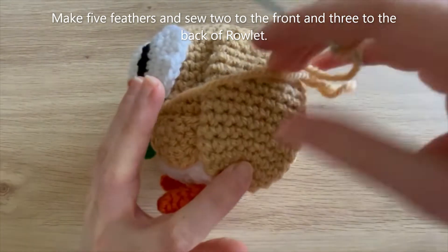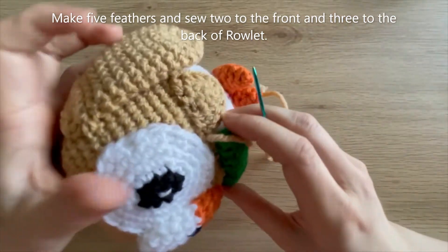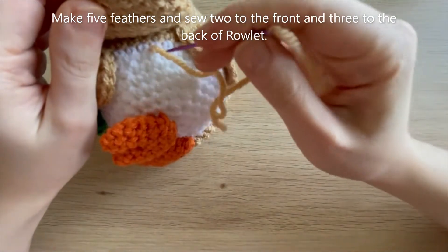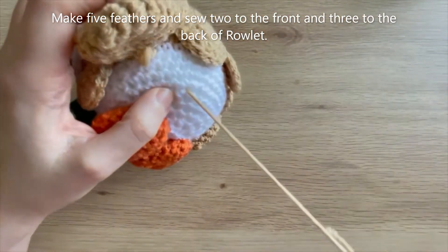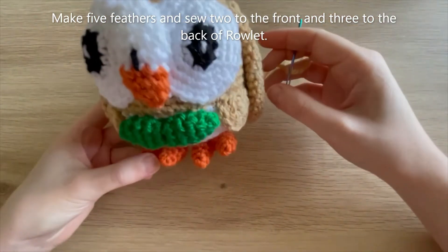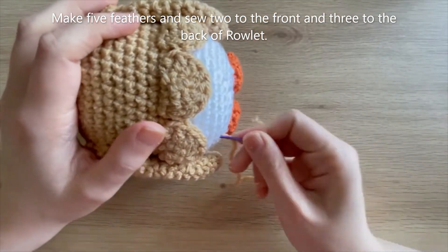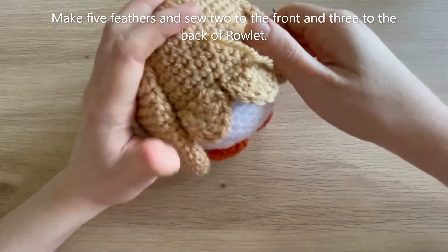I used the remaining yarn tail to sew down the wing so it doesn't move around - I didn't want it to be visible that there wasn't any feather underneath the wing. To do that, weave this yarn tail through to one of the white stitches, then go into one of the brown stitches and back through a white stitch and pull fairly tightly. That wing is not going anywhere now. Weave the yarn tail through to a brown stitch and snip it so it won't be visible.